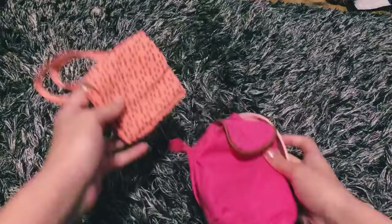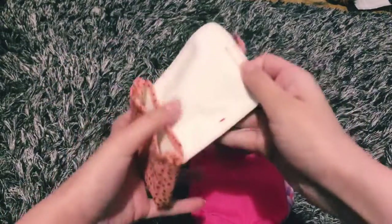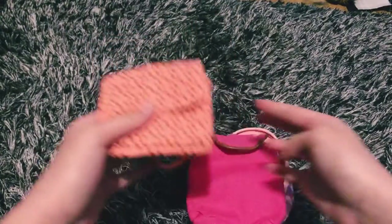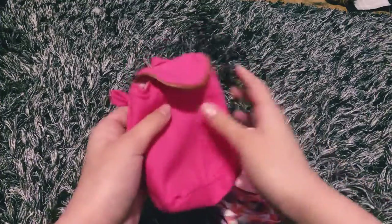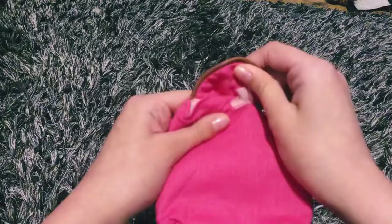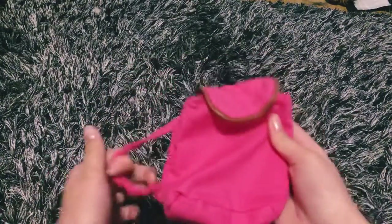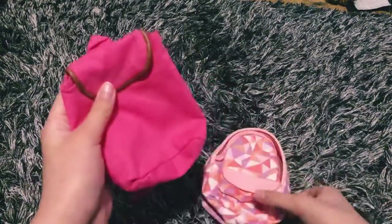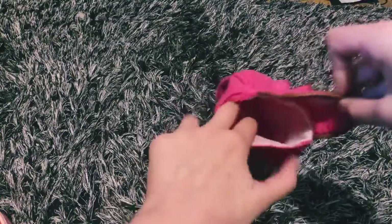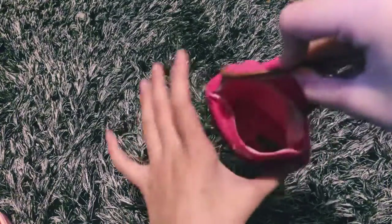First, I have some backpacks — these are all Our Generation. Here's a small one; I probably won't use it because it's so small. Then there's this pretty big one I got in a little school set, and same with this one. This one is actually really big for an Our Generation bag — it goes pretty deep.